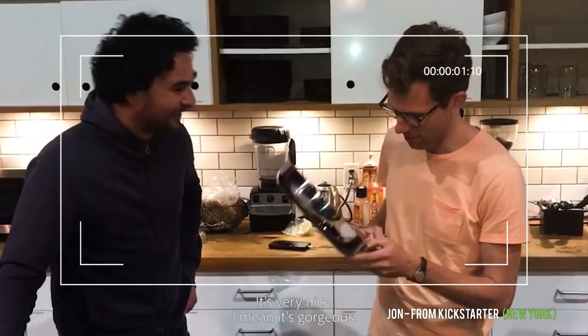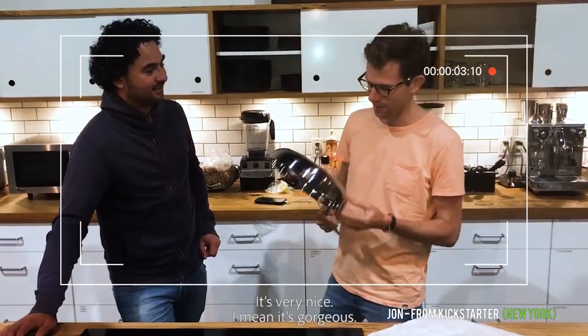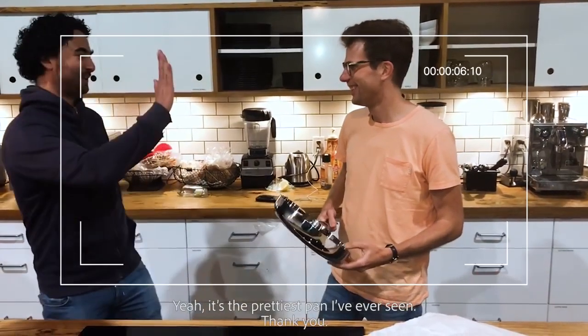It's very nice. I mean, it's gorgeous. It's going to be the prettiest pan I've ever seen. Thank you.